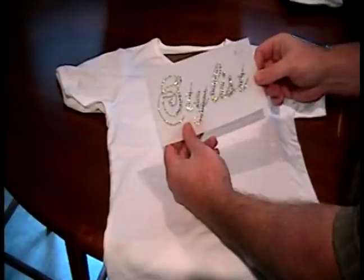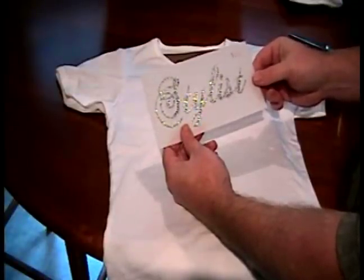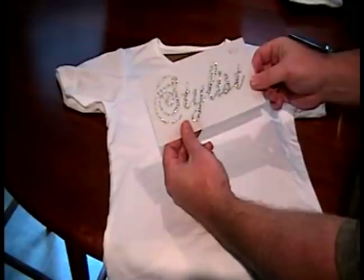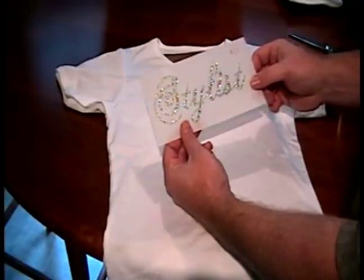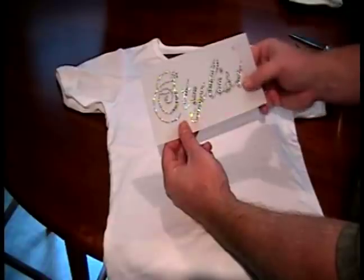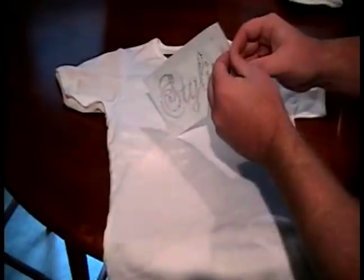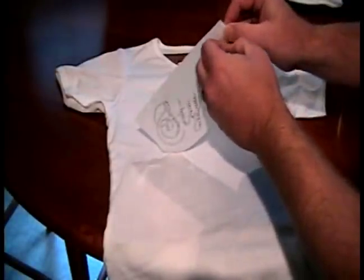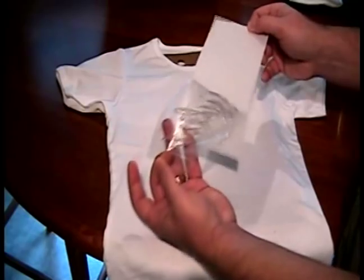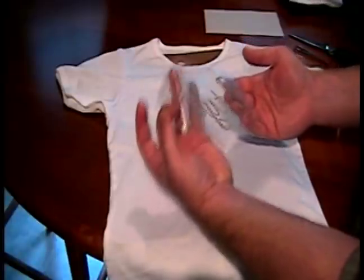Sometimes we can find rhinestone designs already created for us at art and supply warehouses or art and craft stores such as this one. Or you can find them online at various types of transfer places. These transfers are exactly like the rhinestones that we created before. It's on a Mylar paper that is sticky. We simply remove the sticky part of the paper and, as you can see, it's got the hot fix glue on the back.